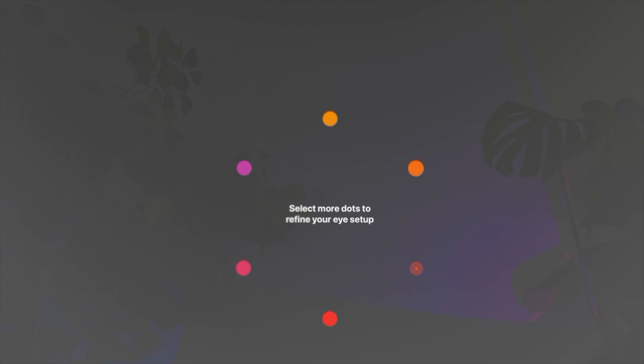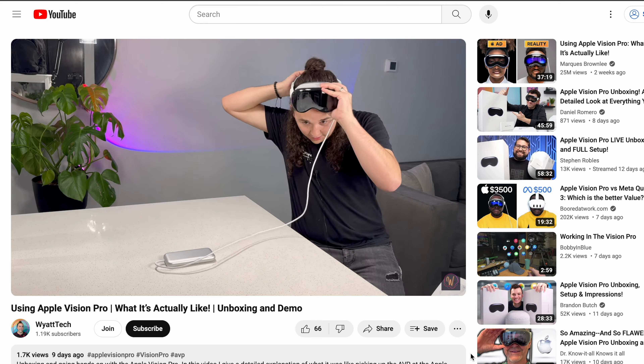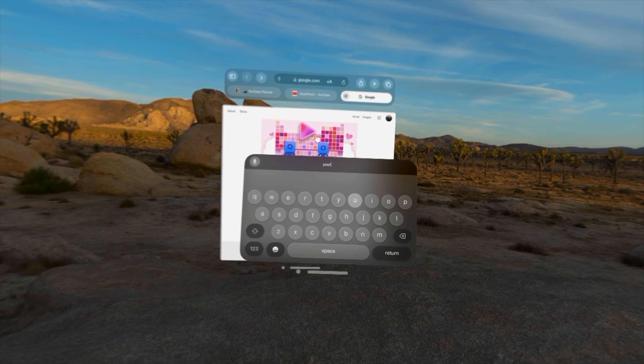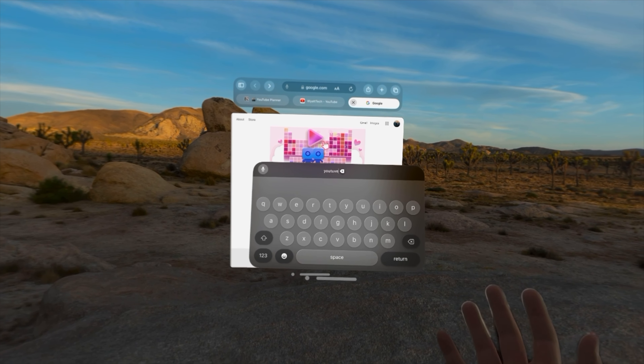If you do plan on sharing a Vision Pro, you also have to frequently rescan your hands and recalibrate your eyes when you put it on. Recalibrating is very easy — you can ask Siri to open it up for you — but it does get tedious if you're switching back and forth a lot. I've also had to realign the lenses and recalibrate the eyes a few times to get everything fine-tuned. Even after recalibrating, I've had some issues with the eye detection not knowing exactly what I'm looking at.